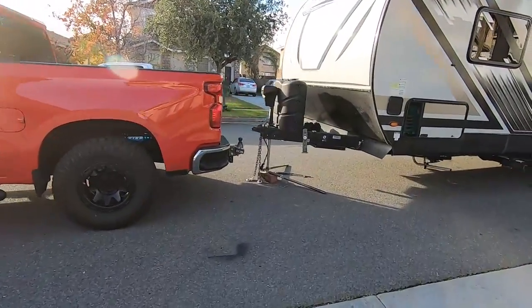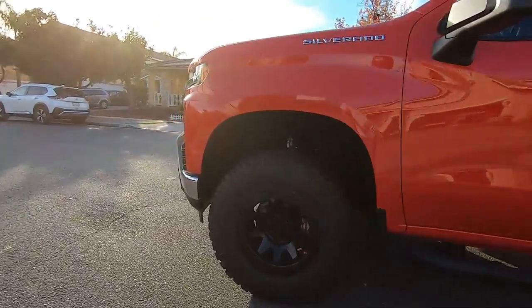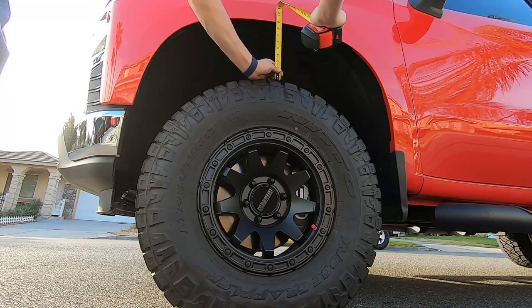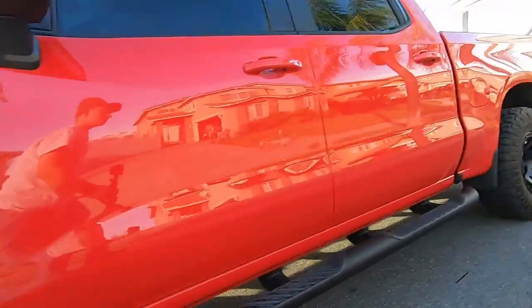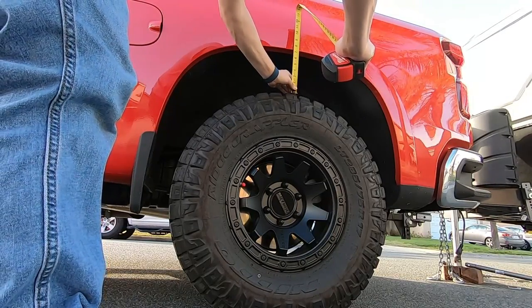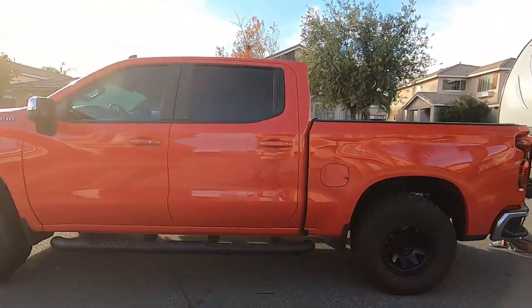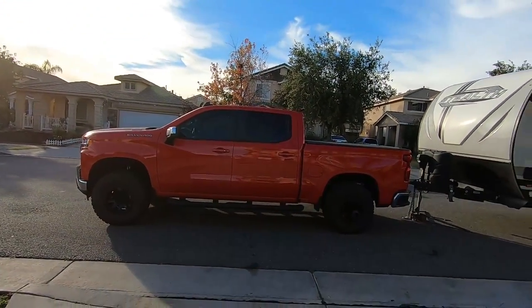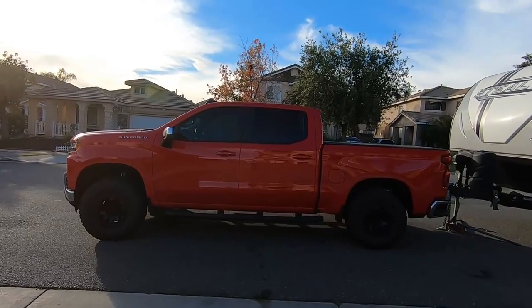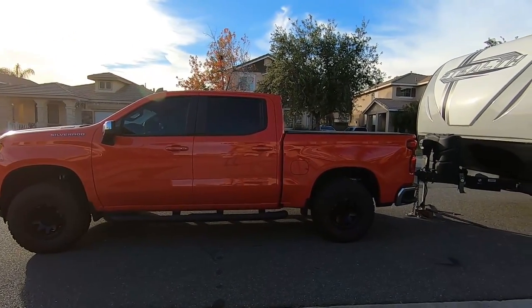The truck's disconnected from the trailer now. Let's take a look at what the back and front look like. At the front we're looking at just below nine inches — about two lines below nine. At the rear we're looking at about two lines above seven inches. So that's our baseline. The truck does sit higher in the front, and I did that on purpose because I knew I was going to be putting Roadmaster suspension on it before I even bought the truck.